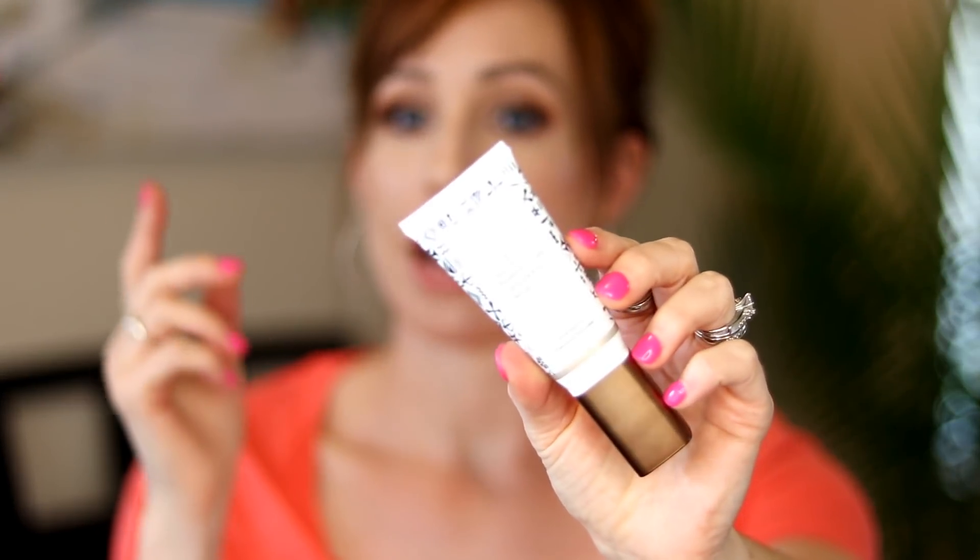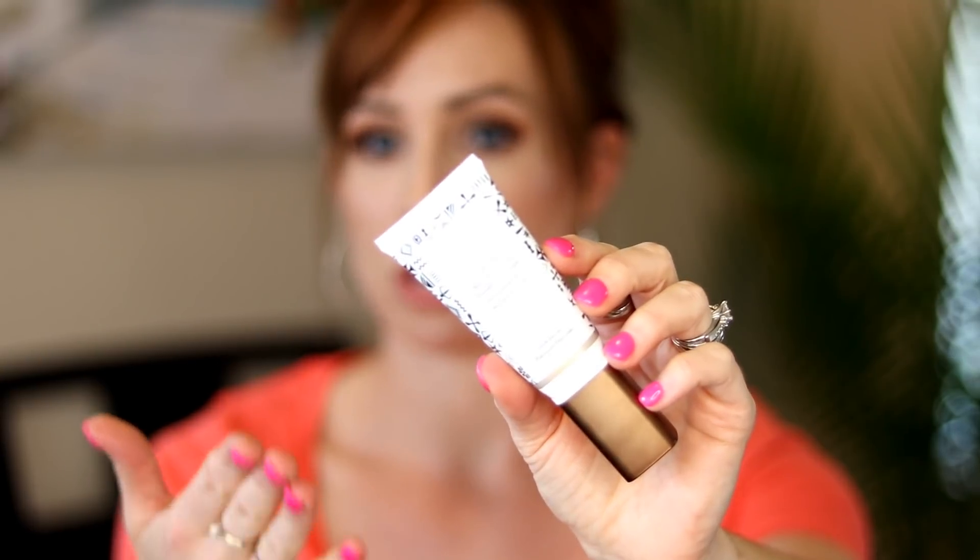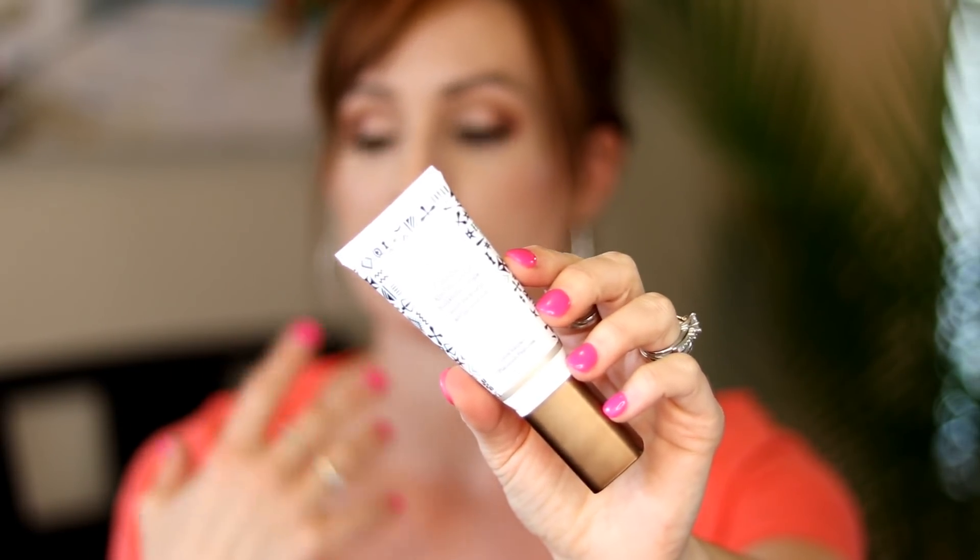The first thing I want to mention is I've had this product and I use it a certain way, but this week I discovered a fantastic new way to use it. There are other products you could buy that will do this technique, but this is what I had, and I'm at the point now where I want to use what I have. This is the Drunk Elephant D-Bronzi Anti-Pollution Sunshine Drops. How I normally use this is I mix it in with my sunscreen and it nicely tints your face — gives you a little bit of bronze, a little bit of color.